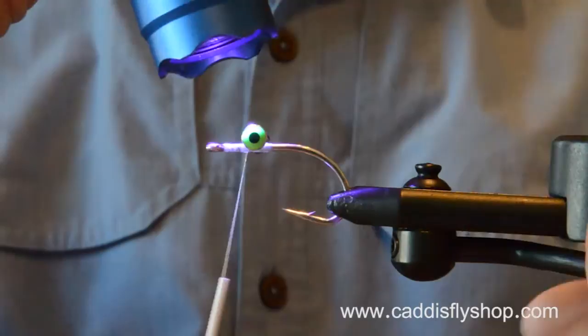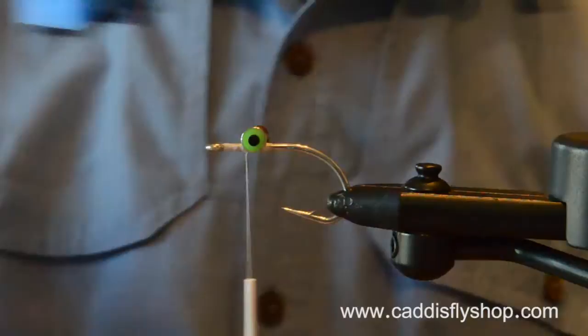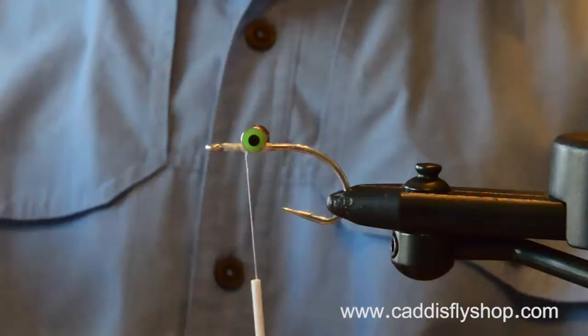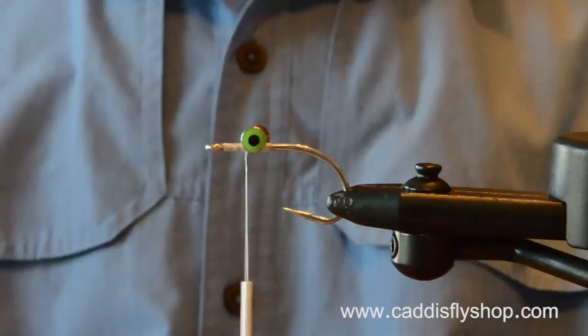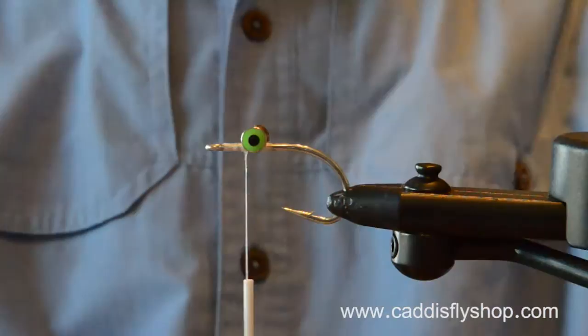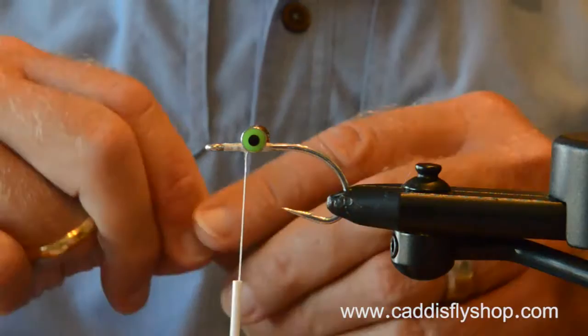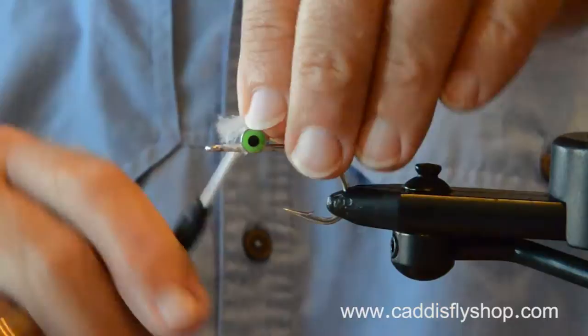A little bit of hydro to lock those thread wraps in. These are like the extra large hairline pseudo-eyes. It's a three-aught hook. This is imitating — some of the albacore flies I fish are considerably smaller than this, but this is going to be a big one. This is to get those albacore that are really feeling rambunctious — they're going to see this thing sink and strip back up to the surface and just romp on it.